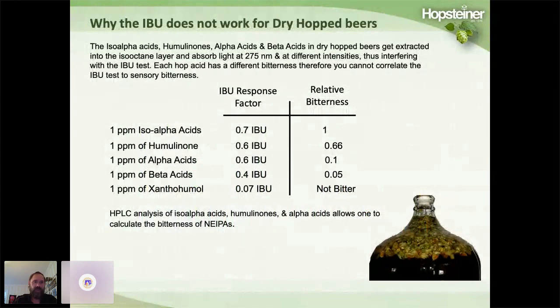The reason the IBU test does not work for dry hop beers is that iso-alpha acids, humulinones, alpha acids, and beta acids all get extracted into the iso-octane layer and absorb light at 275 nanometers. Because they absorb at different intensities, you cannot correlate the IBU to total hop acid concentration or sensory bitterness. The best way to estimate sensory bitterness is by calculating bitterness using HPLC, which you can do very accurately and easily.